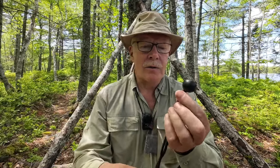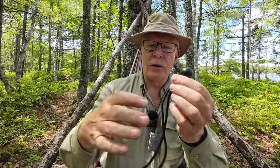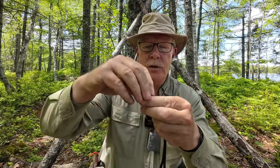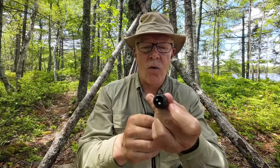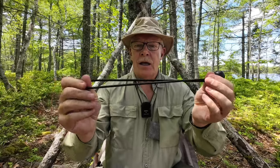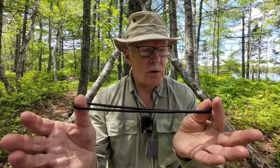So what is a ball bungee? It's pretty self-explanatory. On one end you have, in this case, a plastic ball, and then you have a loop of bungee cord. It's a loop because it's knotted, and that knot slides inside the hole on the end of the ball bungee. And that's what it is.